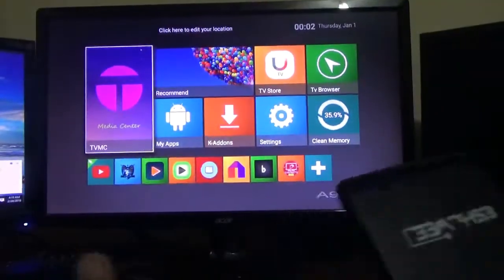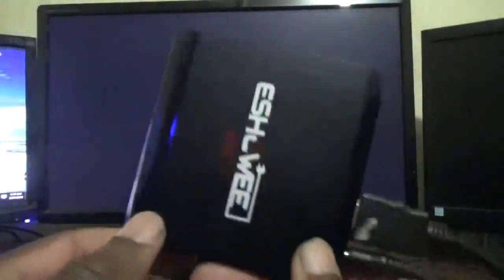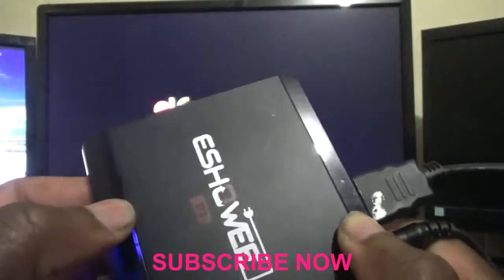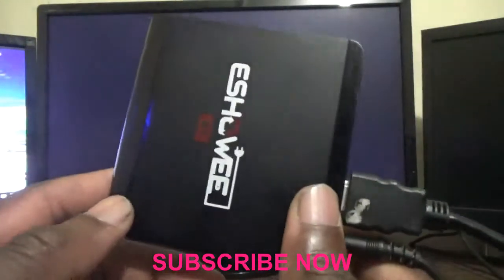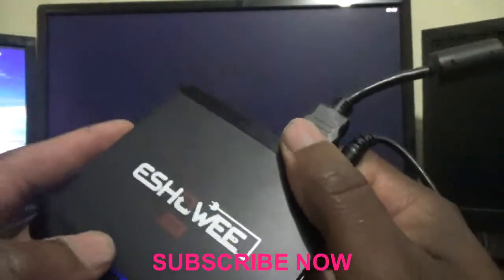Welcome to this video tutorial. I'm going to show you how to factory reset this Android TV box. Presently it is continuously restarting, so I'm going to show you how to factory reset it.